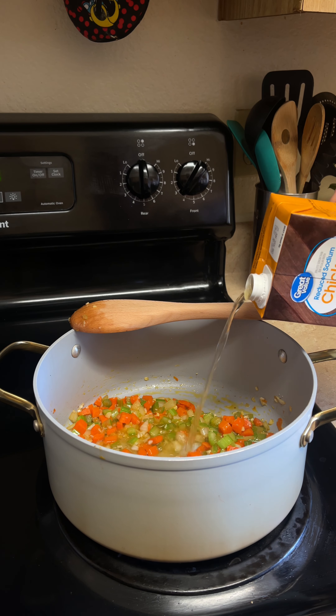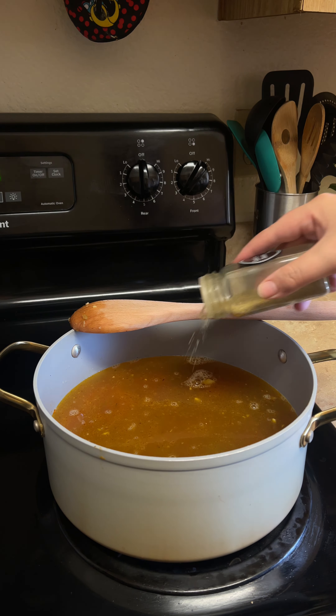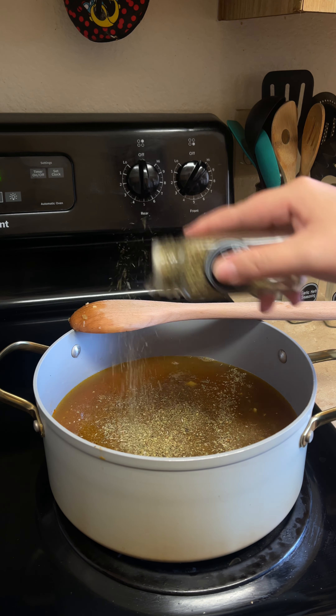After a minute, our garlic should be fragrant, so now we're going to pour in six and a half cups of chicken broth. Season our broth with garlic and herb, onion powder, and Italian seasoning. Mix well.